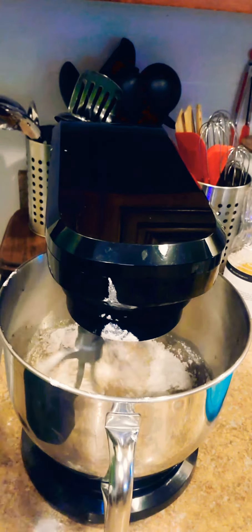Let's get to this buttercream glaze. In my mixing bowl I have one fourth cup of heavy cream, one half stick of melted unsalted butter, and one tablespoon of vanilla. I already have three cups of powdered sugar sifted. I normally use two to three cups depending on how thick I want my icing, so I'll add it in gradually until I get that perfect desired mix.